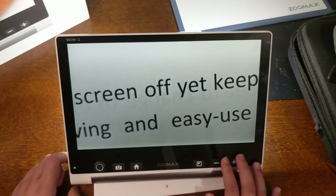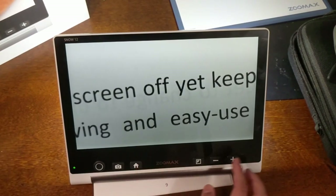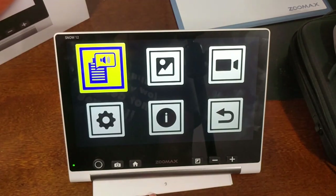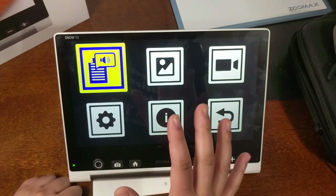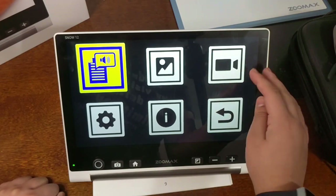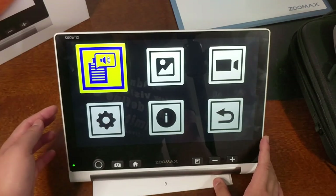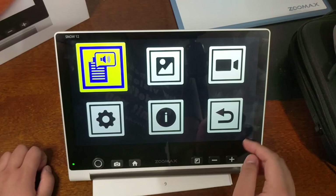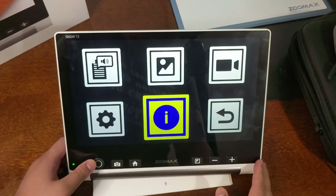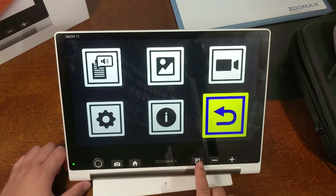The fourth button from the right is your home button. Press that to pull up text-to-speech, go to settings, view information, or go back. ZoomX also offers a distance camera you can connect via HDMI in, and you can also go to your gallery. The device is touchscreen, but you can also use the joystick — pressing enter with the color mode button acts as the back button.